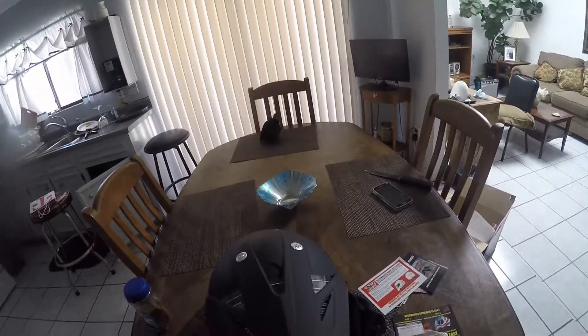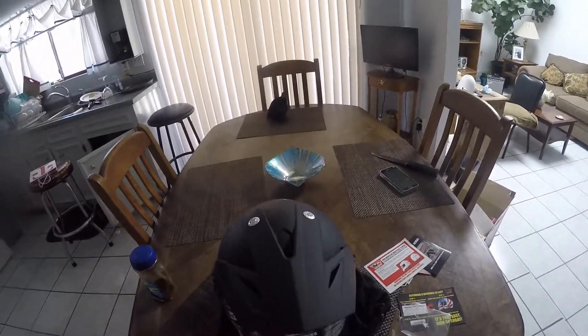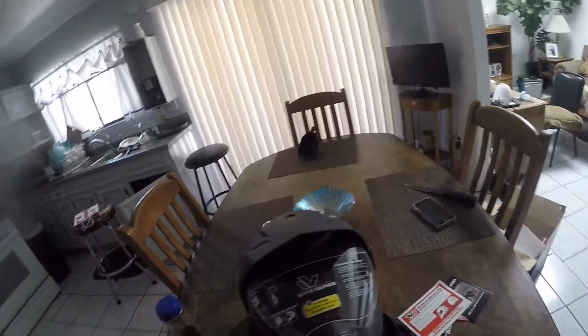Like I said, one of the things I don't like is that the handle for the visor is up here in the front. Every other helmet I've seen has it right here on the side. Maybe it's a dual sport thing — I don't really know.